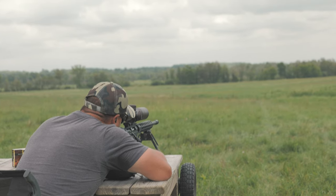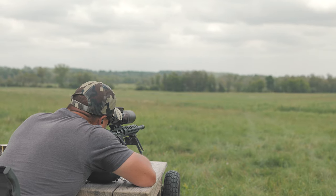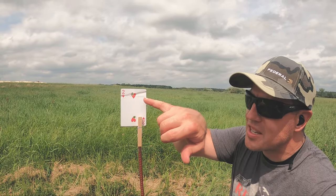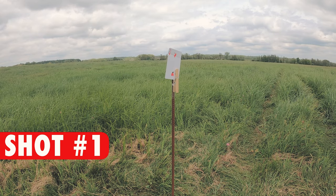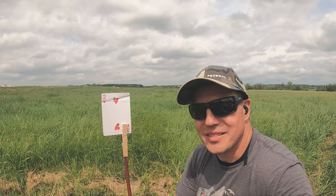I don't know what happened. Well, we hit the card but I don't think we split it. I could tell that I hit the card but I didn't split it. As you can see, my two shots creased the card on the right side. So I'll move just a little bit over to the left and we'll split it.